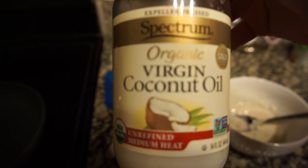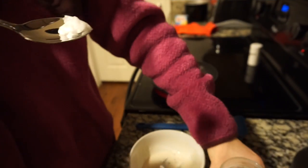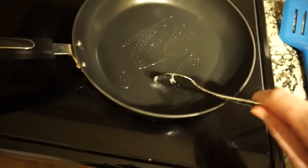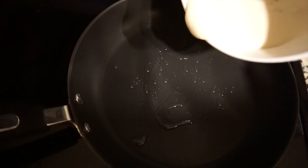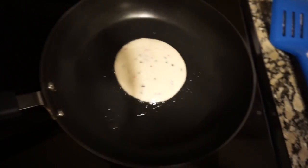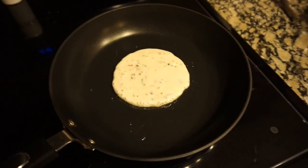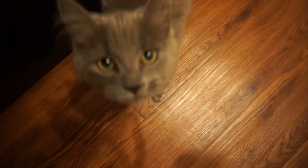Now I'm going to put a little bit of coconut oil in the pan — make sure it's unrefined. It's pretty. Hi — you want some pancakes?